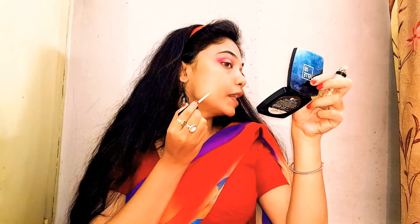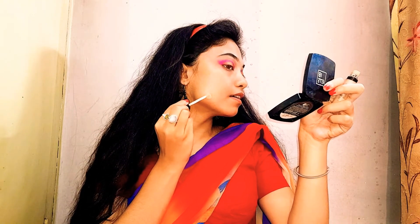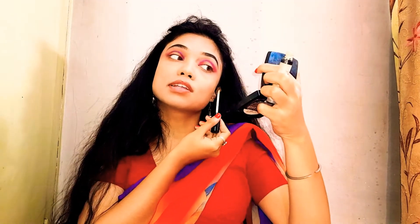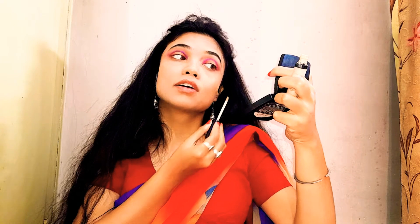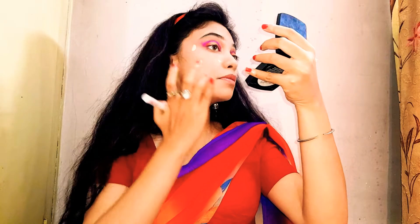Now I'm using the Swiss Beauty Concealer and putting it onto places that need some spot concealing. I'll blend it in and do some spot concealing in other areas as well. Then for the foundation, I'm going in with the Swiss Beauty High Coverage Foundation and I'm in shade M05, dotting it on my face.